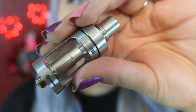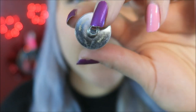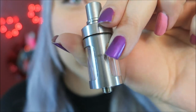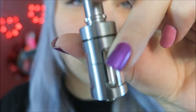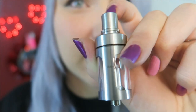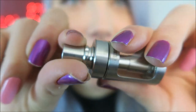You can see it says Joyetech and Cubis. It is a 22 millimeter diameter with a 510 that is not adjustable. It holds 3.5 milliliters of e-liquid. From thread base to drip tip top, it is 60 millimeters tall. This also comes in black, and the drip tip is insulated and removable.